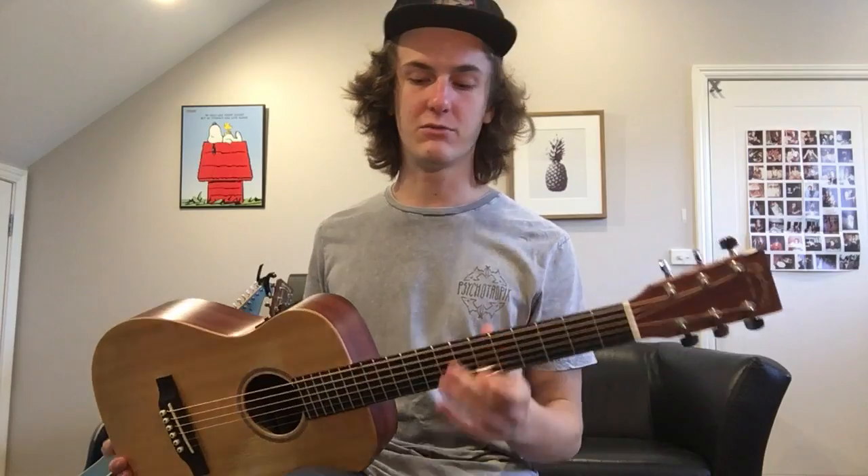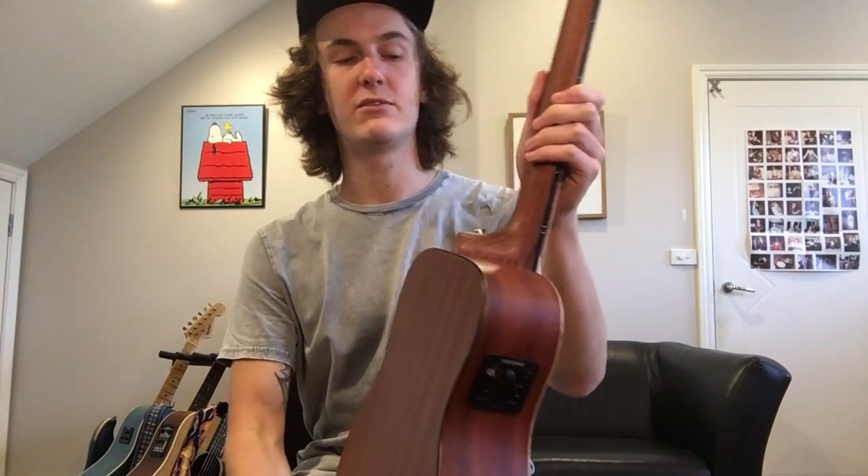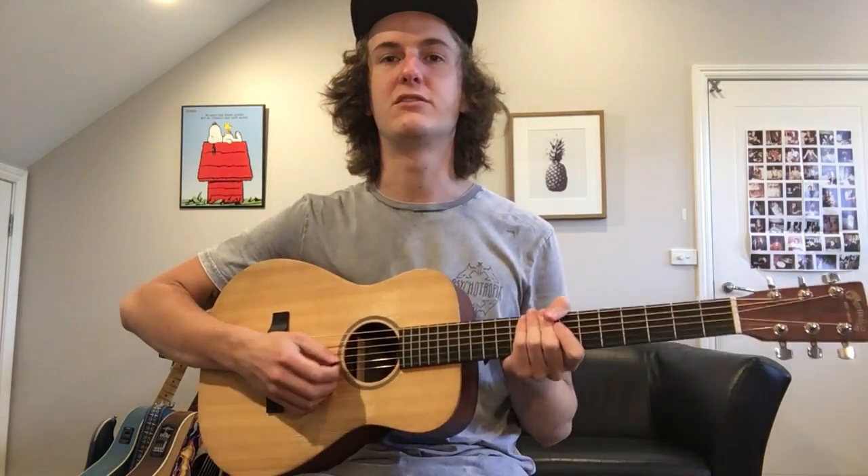I know the Baby Taylor doesn't have the full heel — the Baby Taylor kind of cuts off there — but it feels a lot more balanced in your arms.